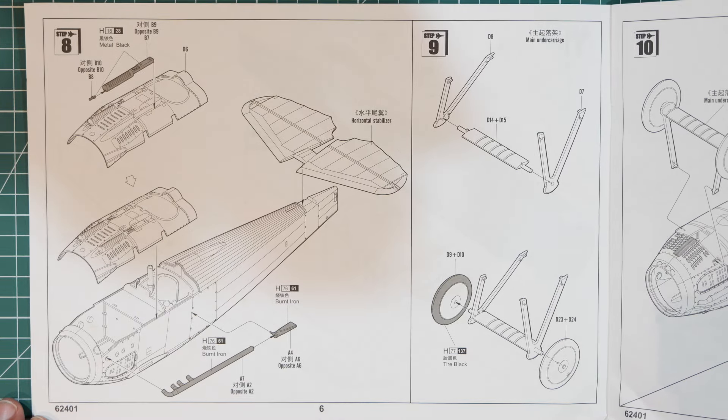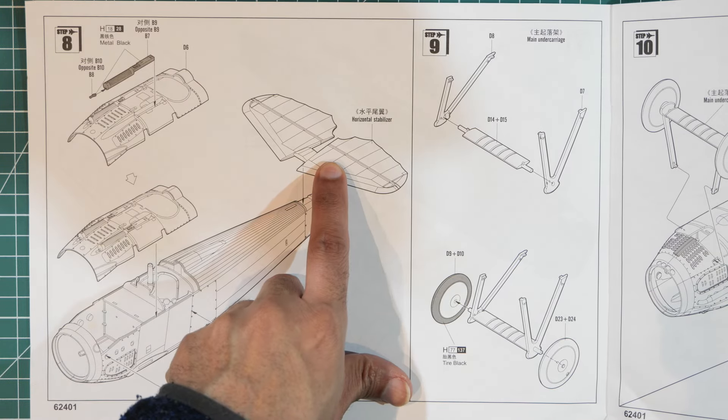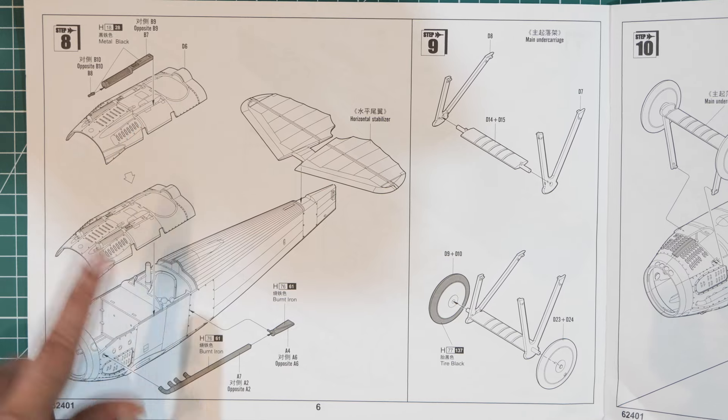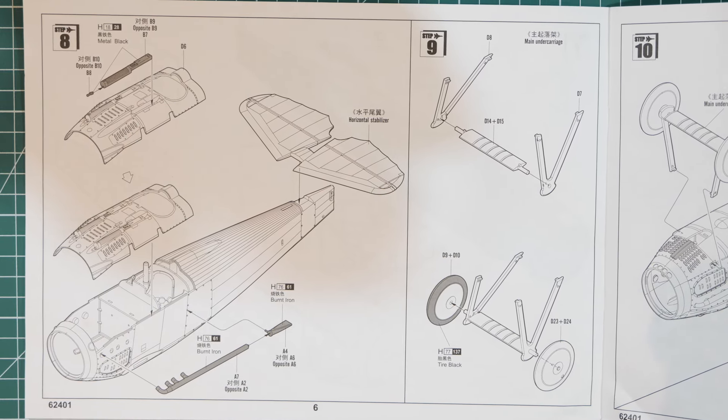On page six you're fitting the assembled horizontal stabilizer onto the back of the plane and placing the machine gun on a mount that goes on top of the aircraft, along with a few exhaust pipes.